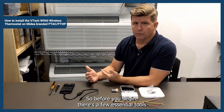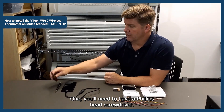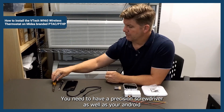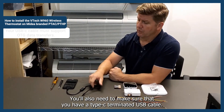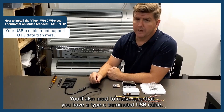Before you begin, there are a few essential tools that you'll need to have on hand in order to get started. You'll need a Phillips head screwdriver, a precision screwdriver, as well as an Android device that has the EC tool app for provisioning on it. You'll also need to make sure that you have a Type-C terminated USB cable.